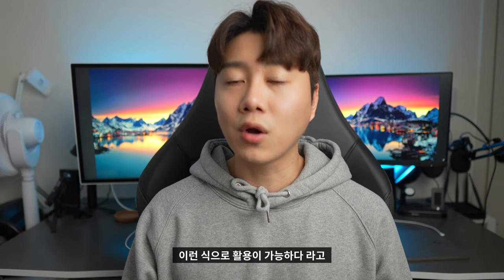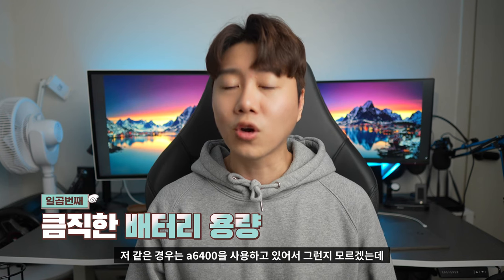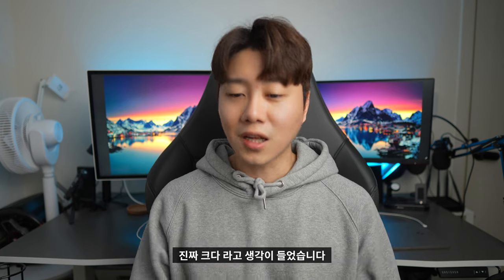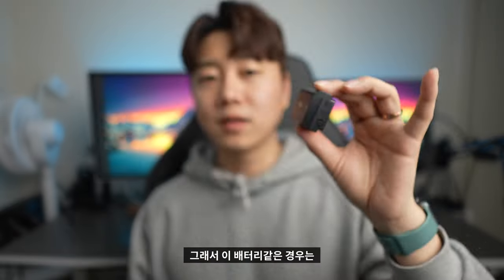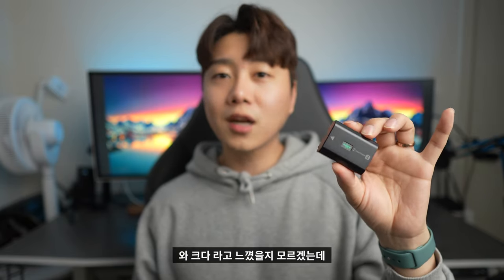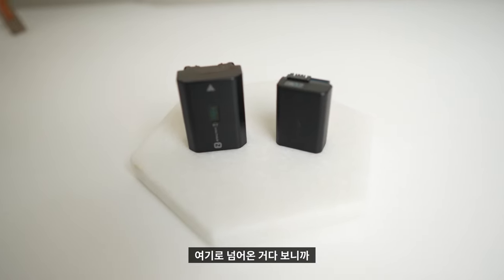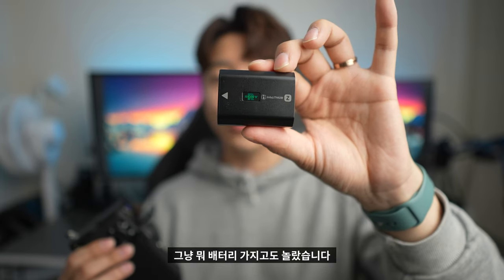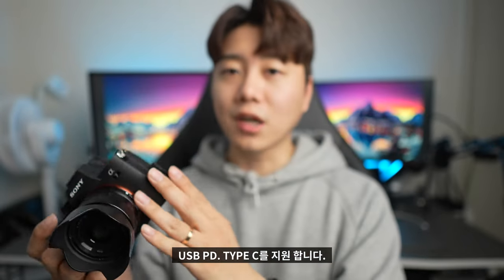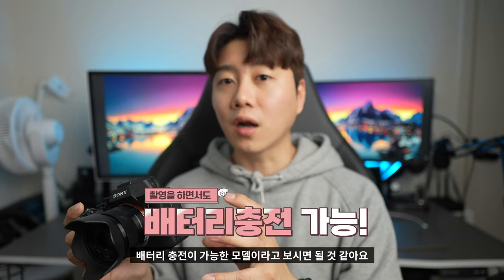일곱 번째, 배터리가 매우 큼직하더라고요. 알파 6400을 사용하다 넘어온 저로서는 배터리 크기에도 놀랐습니다. 충전 방식은 USB PD 타입 C를 지원하기 때문에 촬영하면서 배터리 충전이 가능한 모델입니다.